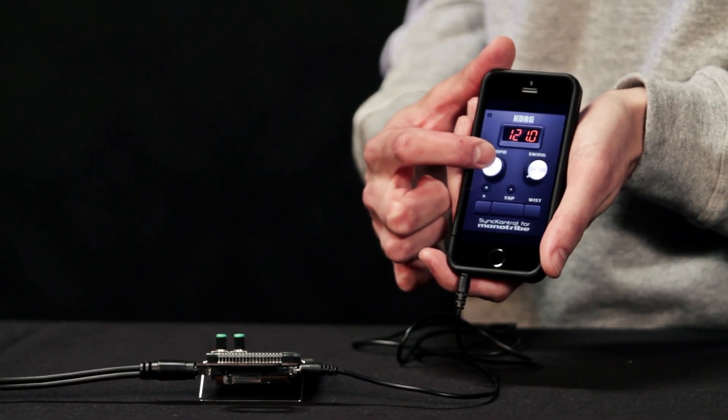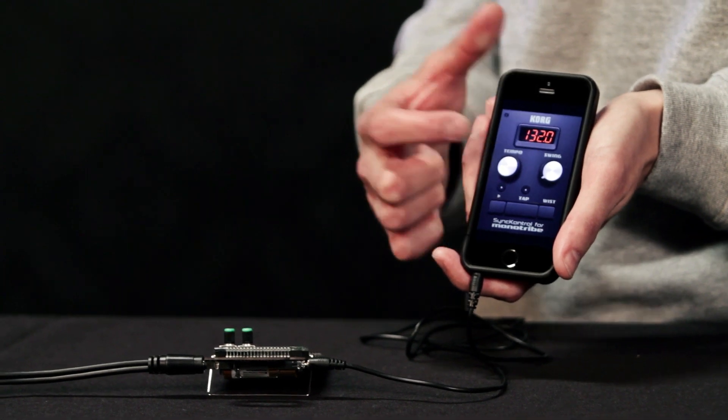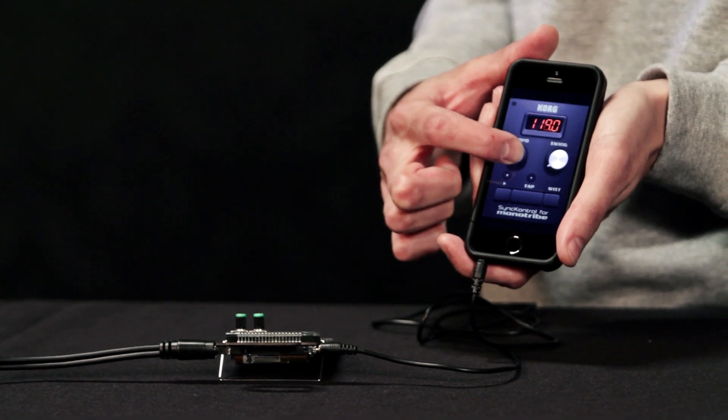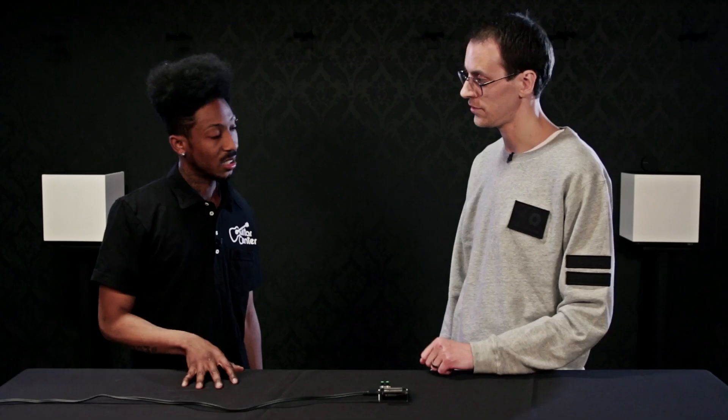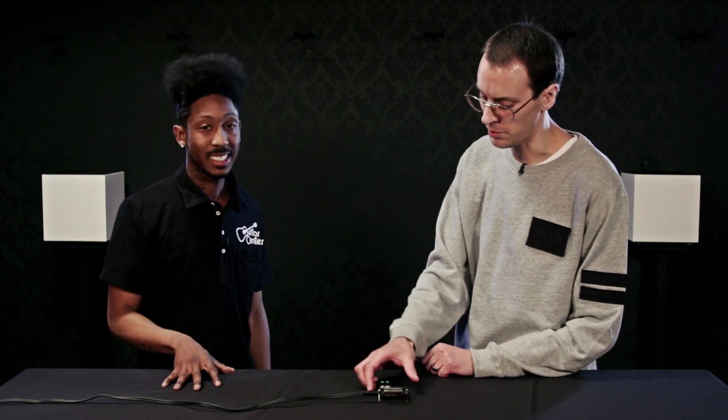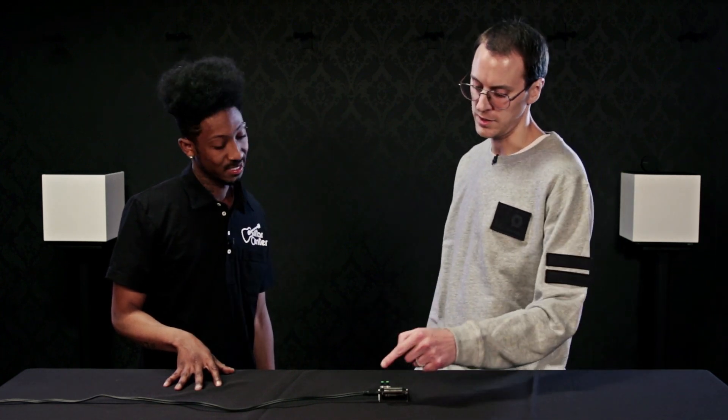I can adjust the tempo — anywhere from 60 to 240 BPM. So if I want to do some performance with the Pocket Operator and record it, how would I do that? You'll line it up with the stereo cable here. The output can be split into a mono signal and a click track, depending on which mode you put it in. A stereo jack will get you the audio out.